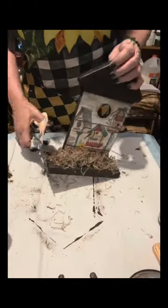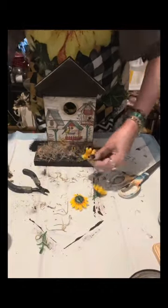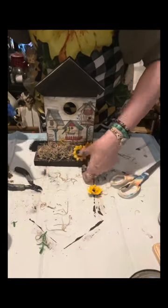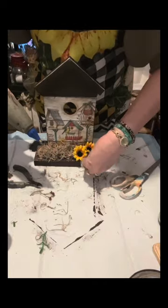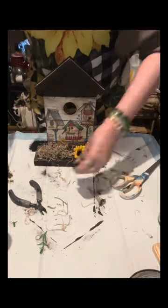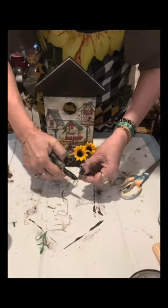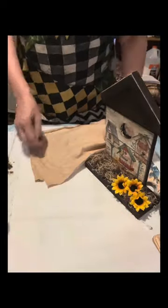It's turning out so pretty! I will just trim the Spanish moss. I have these artificial sunflowers to decorate the bottom. I have some lives where I showed how I made flowers from burlap cloth and fabric. Here I'm just showing you how I assemble the piece.